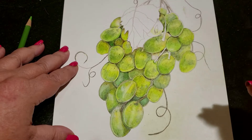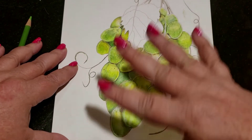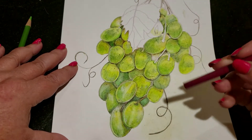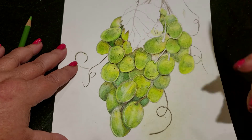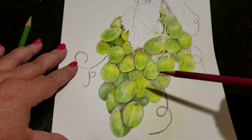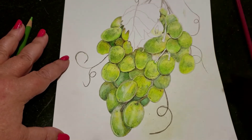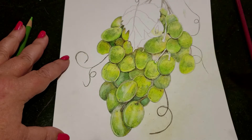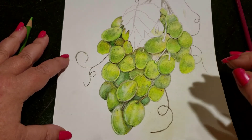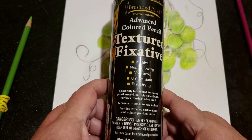Now we're back to my picture. I've got my wax and a lot of the shading in there — my tonal values. I want to make it smooth and get the details in. The problem is that I ran out of tooth on the paper, and I very rarely use this, but I did with this. In this case, I got out my texture fixative.